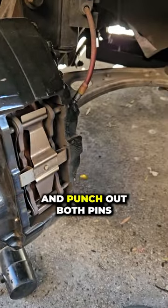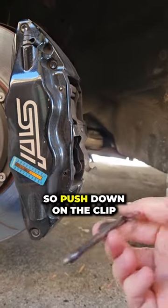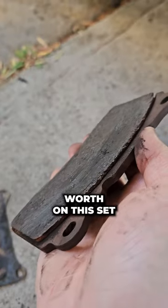First, remove the two R clips and punch out both pins. These clips are under tension so push down on the clip as you pull out the pin. Now you can slide the pads out — and it definitely looks like I got my money's worth from this set.